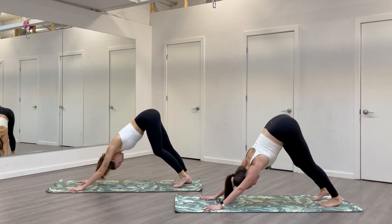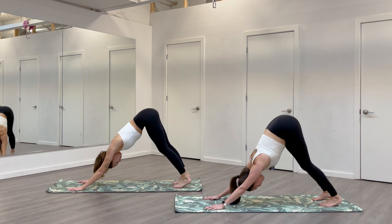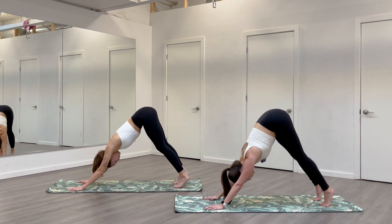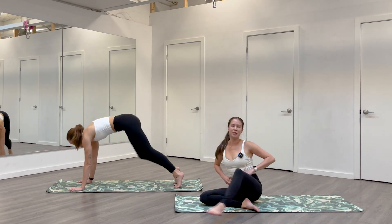Pause for a moment here. I want you to check in with your energy and your breath. We're nearing the end of practice. If you've got a little bit left buzzing in you and you want to keep moving, you're welcome to do a few more flows here or any other inversions or things you want to do upright. When you are ready, we'll meet on our backs.